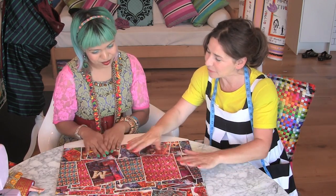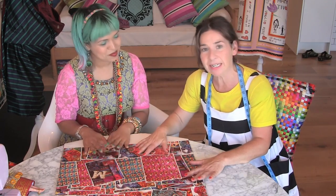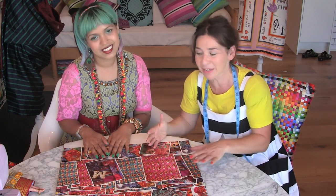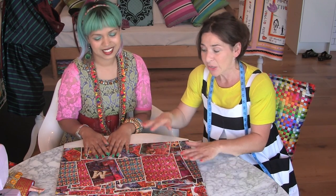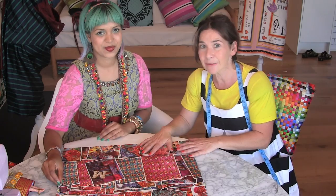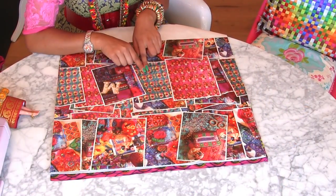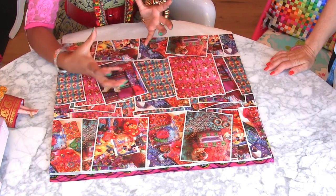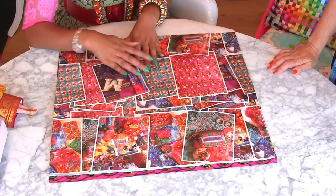So tell us about the fabric we're using today. Today we're going to make an oversized bum bag or oversized clutch bag for Mumtaz using this fantastic fabric. Whenever I go away on travels I always bring back a craft item just to kind of remind me — a sort of memorabilia.